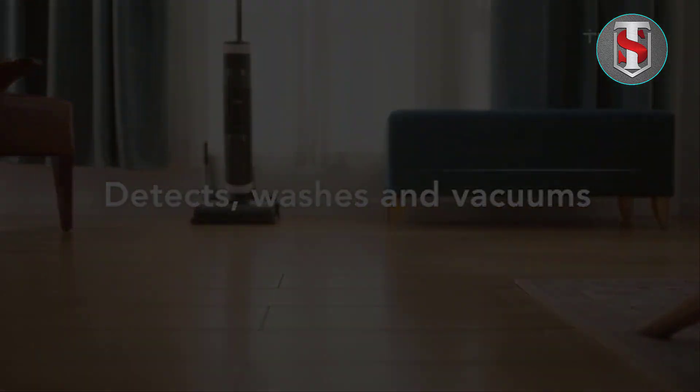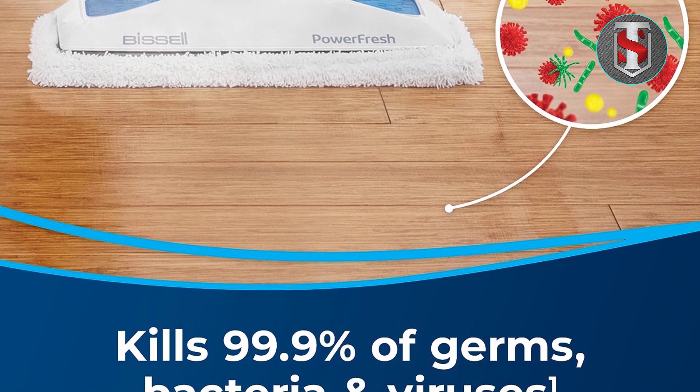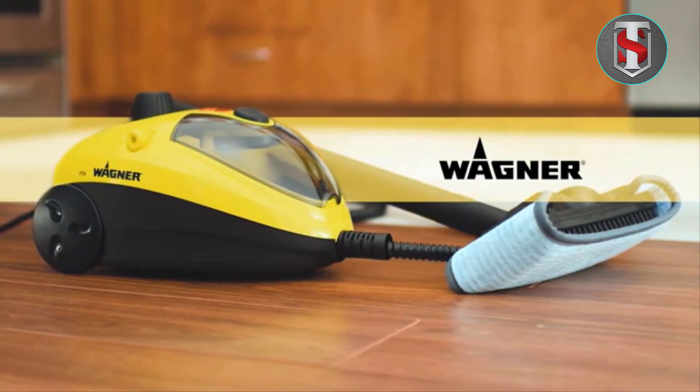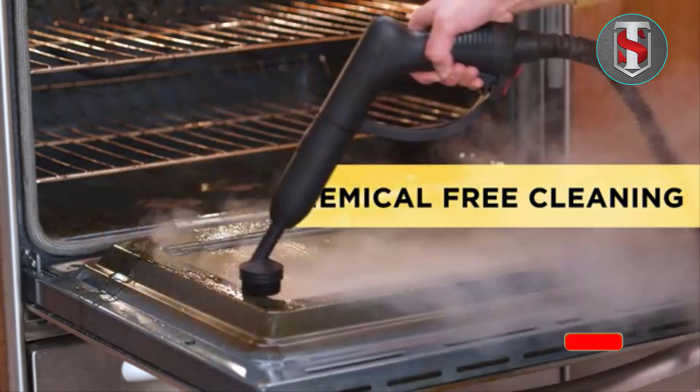The Bissell Power Fresh Steam Mop 1940A is a versatile and efficient cleaning tool, designed to tackle various floor surfaces with ease. With its natural sanitization feature, this steam mop ensures a hygienic clean without the need for harsh chemicals, making it safe for use around pets and children.